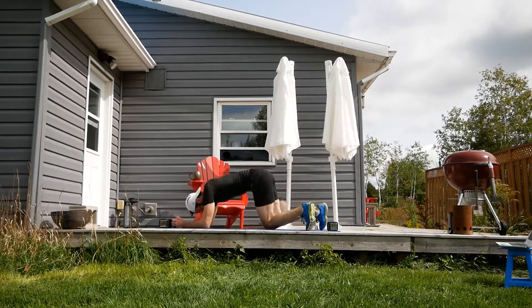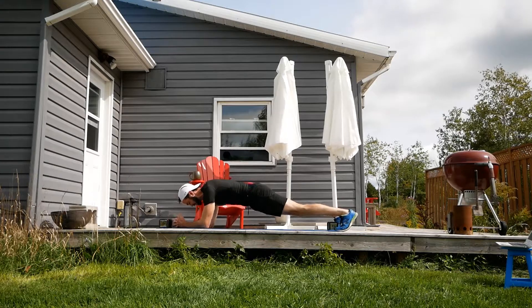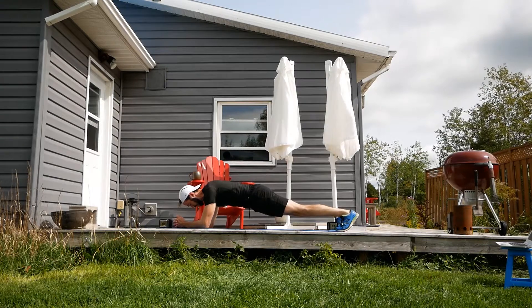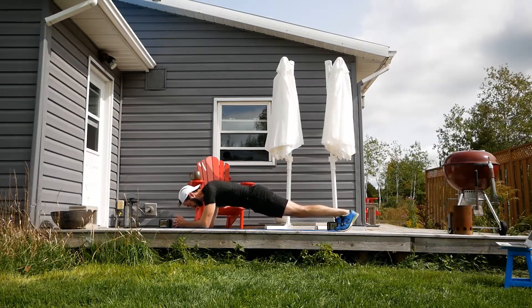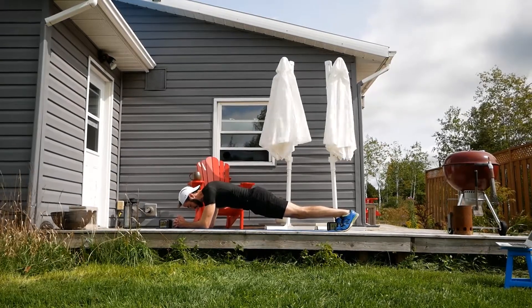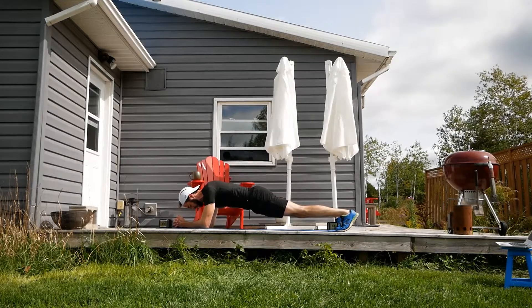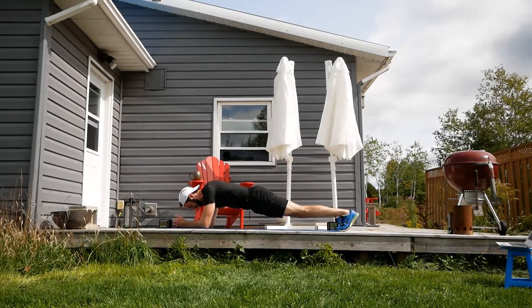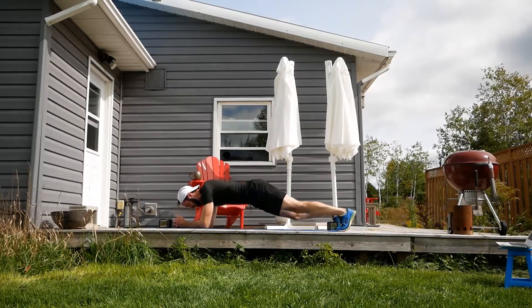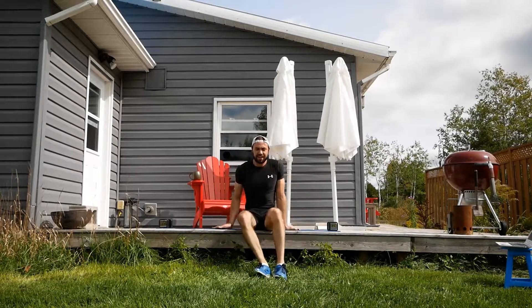The last 20-second plank. Let's just do it, guys. I love it!